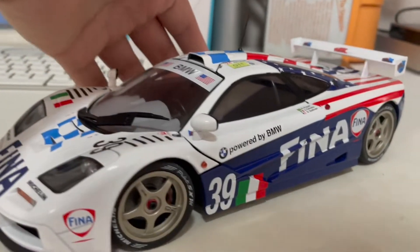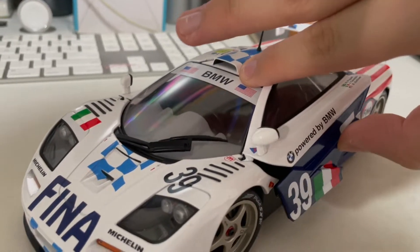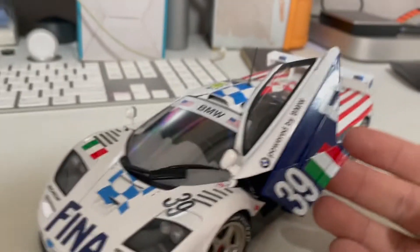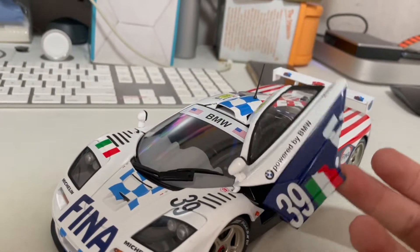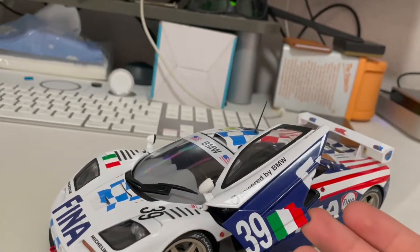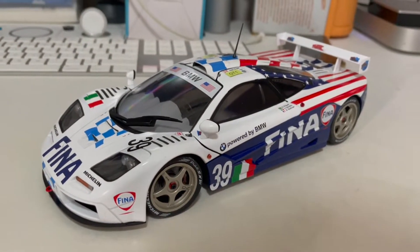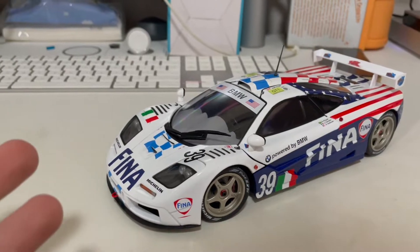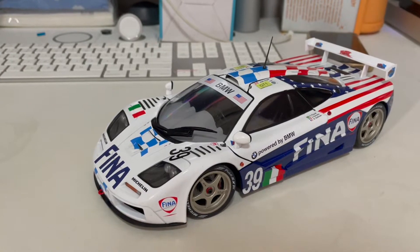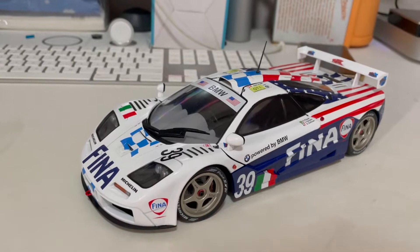One downside I have for this model is that if you open the iconic butterfly doors from the McLaren, they don't really stay up. It's like the old Lamborghini models where you need something underneath to hold them up — if you let go, they just close. But I think for what I paid, about 95 Singapore dollars, this is what you'd expect from a cheaper die-cast model.